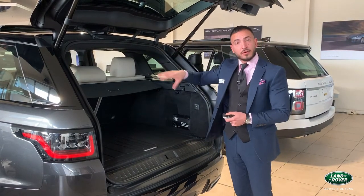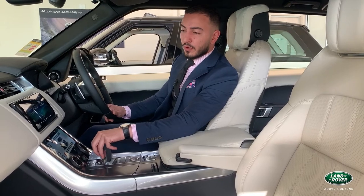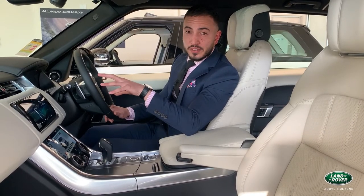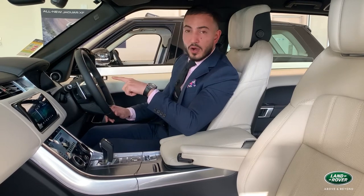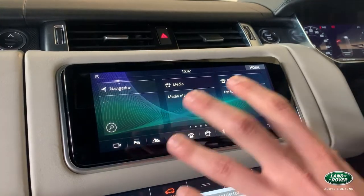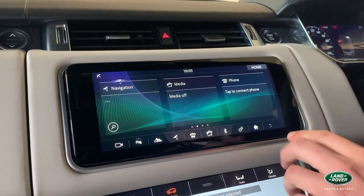We'll now jump through to the cabin and explain the infotainment. Inside the Range Rover Sport there is a total of three screens — two situated in the middle and one behind the steering wheel. The focus will be on the top screen for the moment, which covers navigation, media, and phone — the three main points of usage.